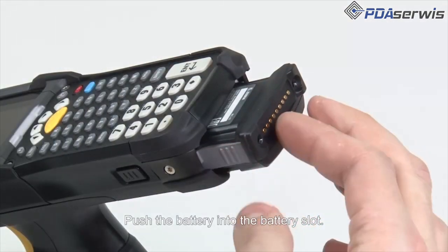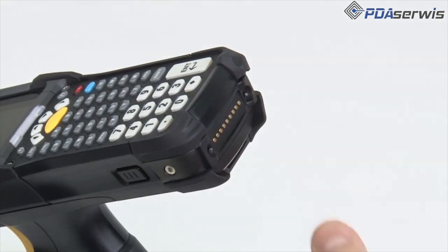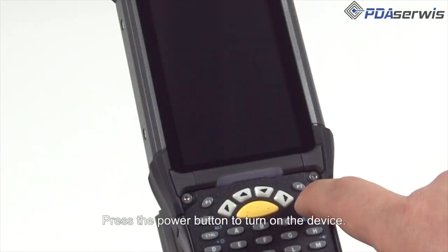Push the battery into the battery slot. Press the battery in firmly. Press the power button to turn on the device.